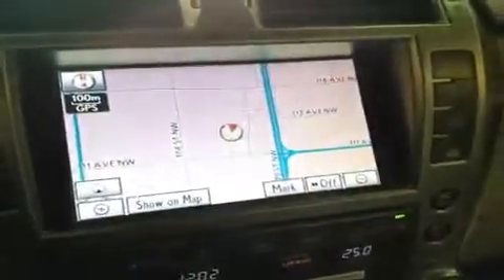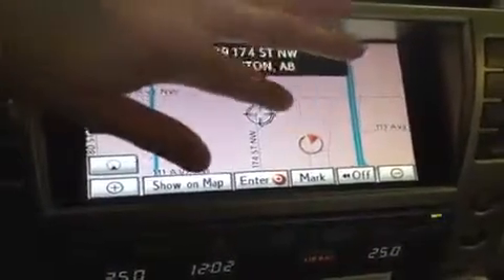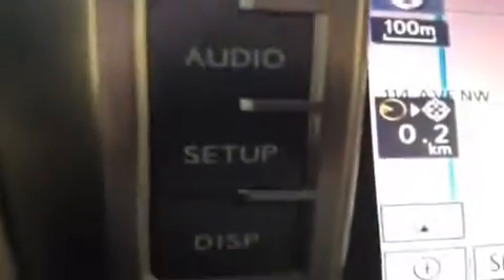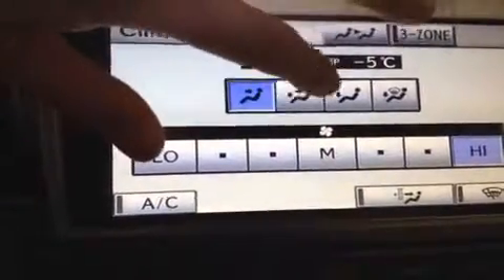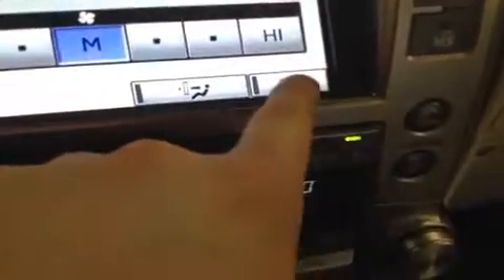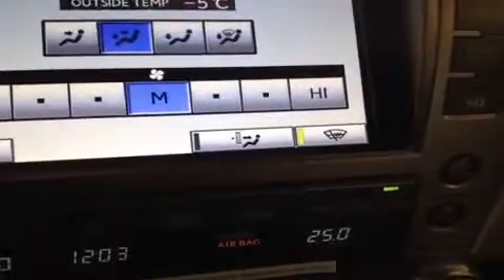Now we'll check out the display screen. This is a touchscreen, and I'll show you through some of the different screens and controls. These primary buttons on the side change what screen you're on. Starting with the climate screen, you can adjust where the fan's going and the speed of the fan with just a touch. Down here, this button is for your heated windshield wipers — so if they're frozen, you turn that on and it'll help them thaw up and get working again.